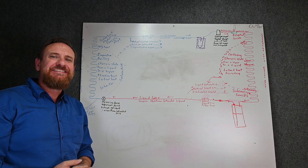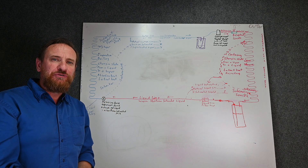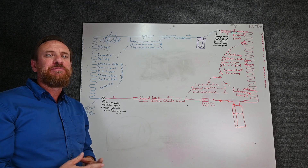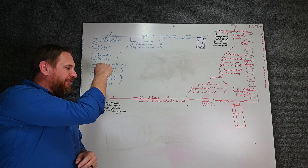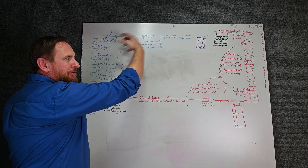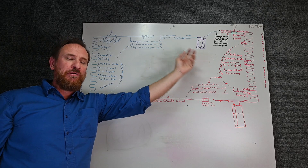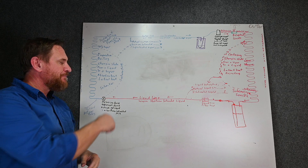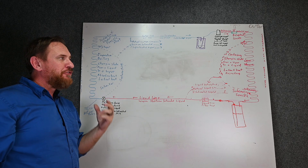Another cool benefit of these electronic expansion valves is the fact that it can also work as a solenoid valve. Remember we talked about solenoid valves doing automatic pump down and also preventing refrigerant migration? Well, these electronic expansion valves can force that valve entirely closed so that we can end up with an automatic pump down. We can pull all the refrigerant out of the evaporator coil. If it's commercial, we can have a control out there that the pressure switch shuts the outdoor unit off. We prevent the refrigerant from migrating into that evaporator coil because this one component works as two different components.